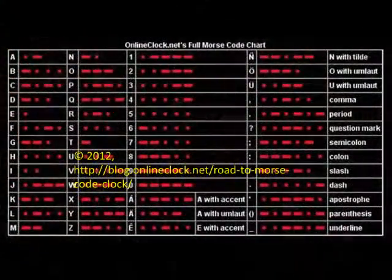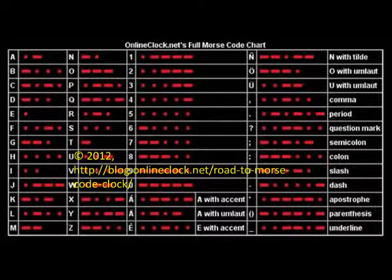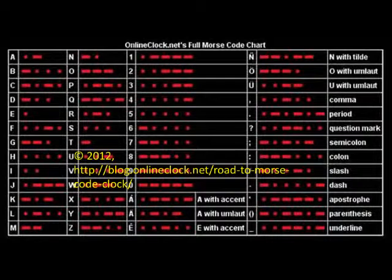Morse code can be used for safety if you get hurt while hunting or trapped in a snowstorm or other dangerous situations. Morse code is easy to use after you memorize the pattern for the dots and the dashes. Then you can communicate with other people that know Morse code after obtaining a sender and receiver unit.